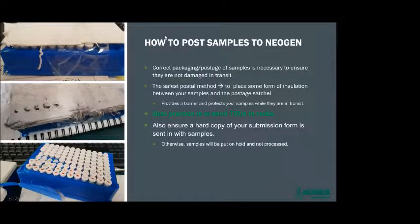How to post your samples into Neogen: correct packaging and postage is necessary to ensure they are not damaged in transit. The safest postal method is to place some form of insulation between your samples and the postage satchel — some people use bubble wrap. This provides a barrier and protects your sample in transit. Best practice is to send your TSUs in the blue racks.